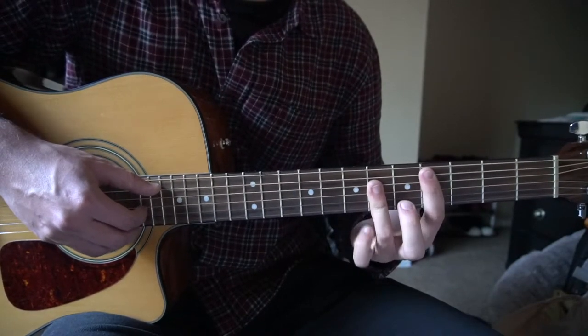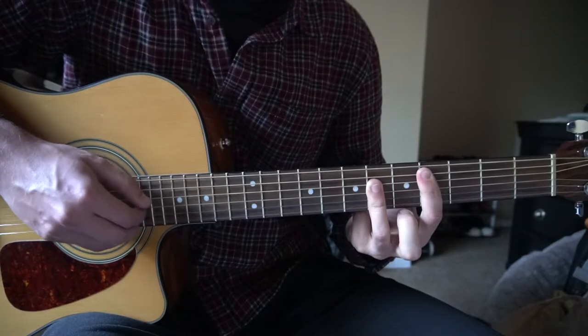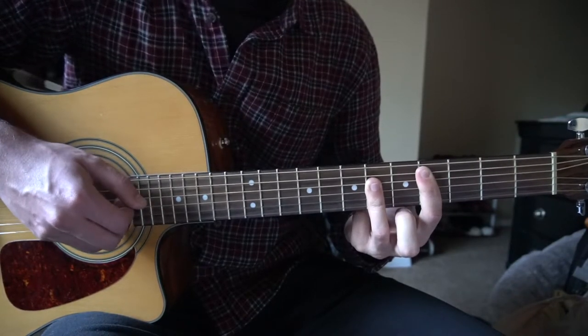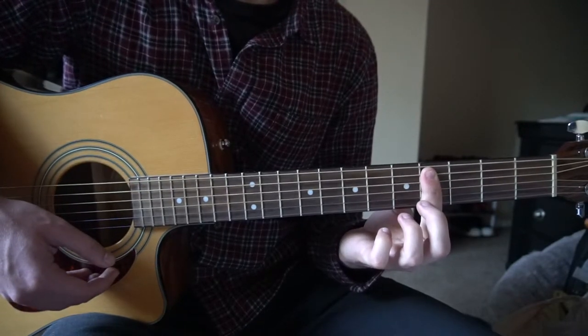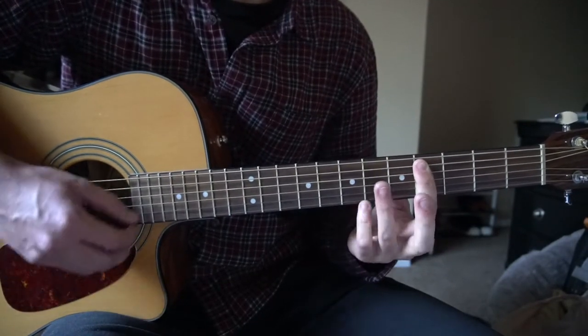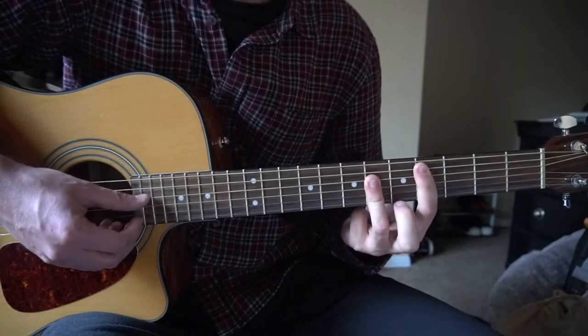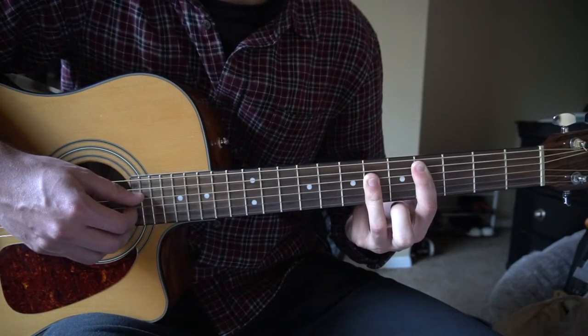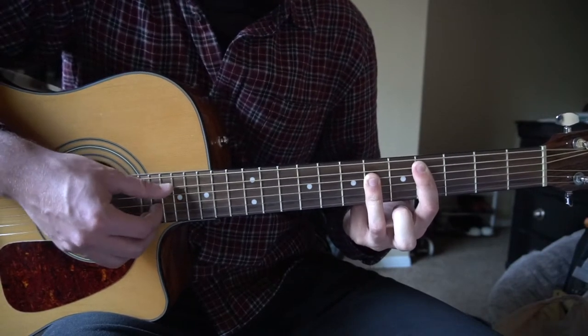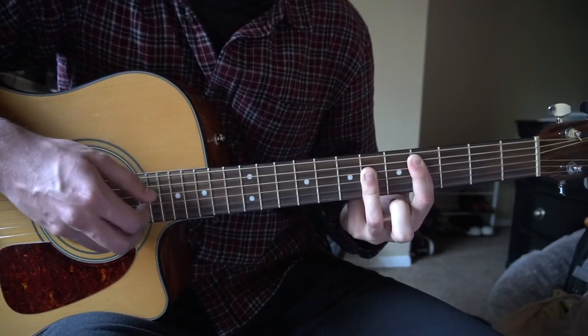And then we're going to switch to a C sharp chord to complete our last chord. We're going to bar the fourth fret, fifth string down with our index finger. Ring finger is going to bar the sixth fret from the D, the G, and the B string. Again, we're picking our A string and then our G and B.